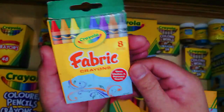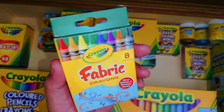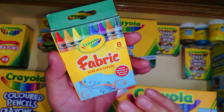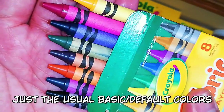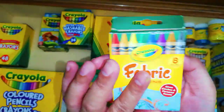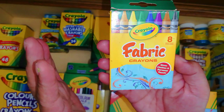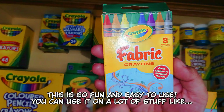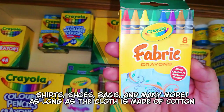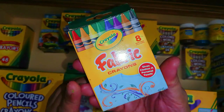Next are Crayola fabric crayons. I didn't know that Crayola made crayons like these — it's only very recent that I learned about them, and I think it's really cool. Here are the colors in this 8-color set. According to the instructions, you just color the fabric as usual, then place wax paper or normal paper on top and iron it so the color melts into the fabric and becomes permanent.